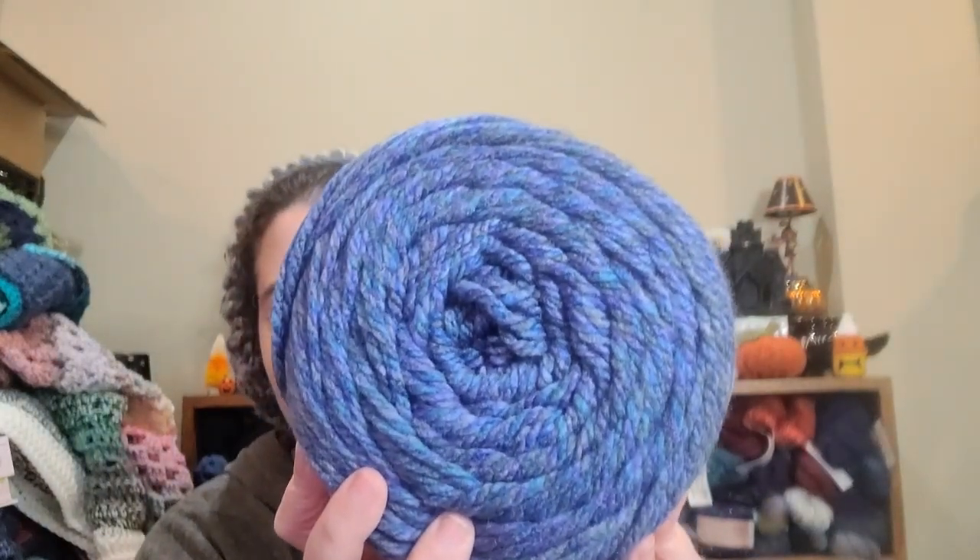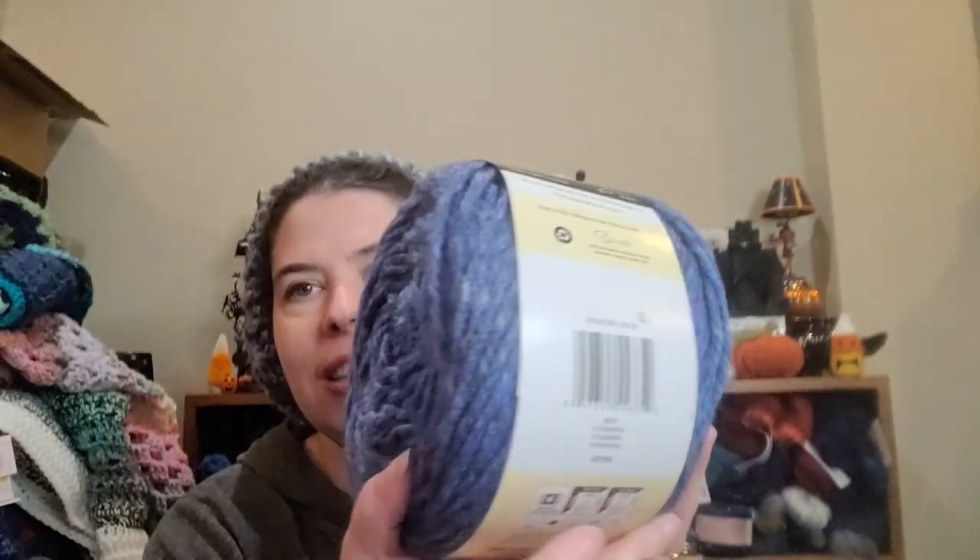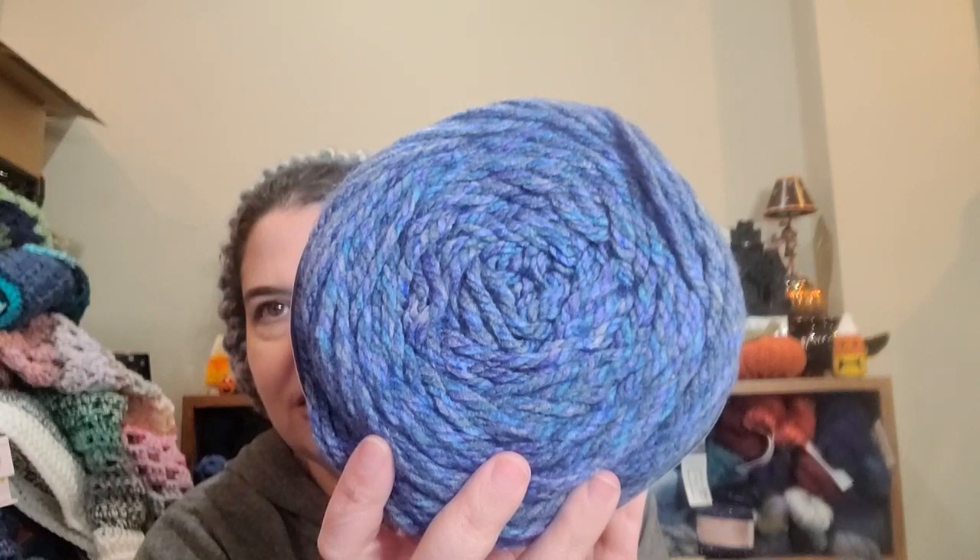And then I've got one more. Can you guess what color it is? Can you? Do you think it's blue? Of course, it's blue. This is the color Ultramarine. Oh yes, it's so pretty. Now I would need to make all the wearables and knit all the hats and make all the shawls. Oh dear, oh my goodness, it's so pretty.